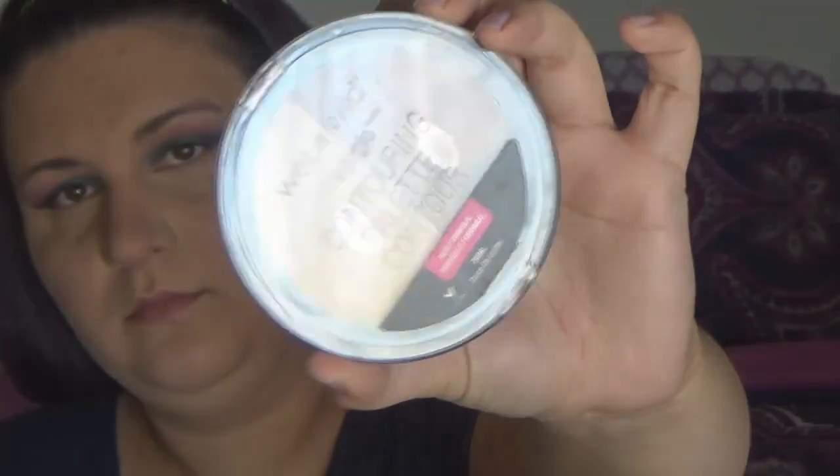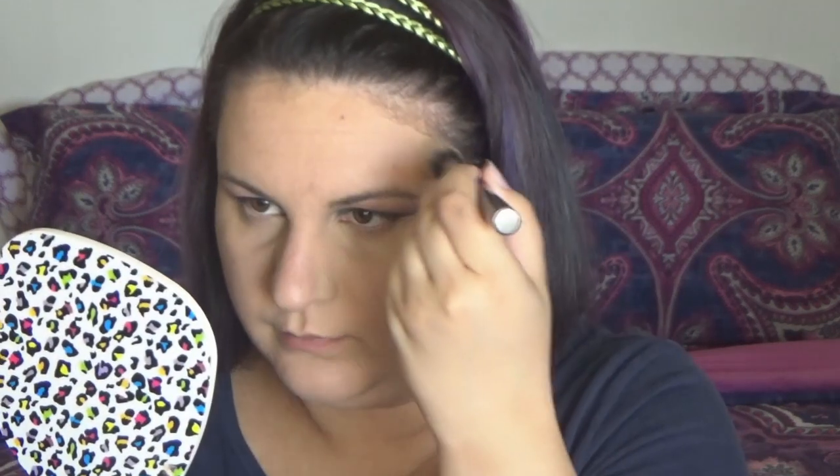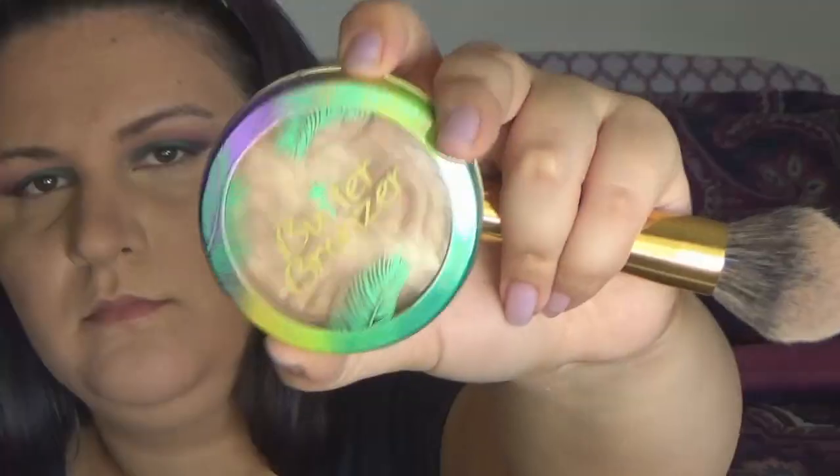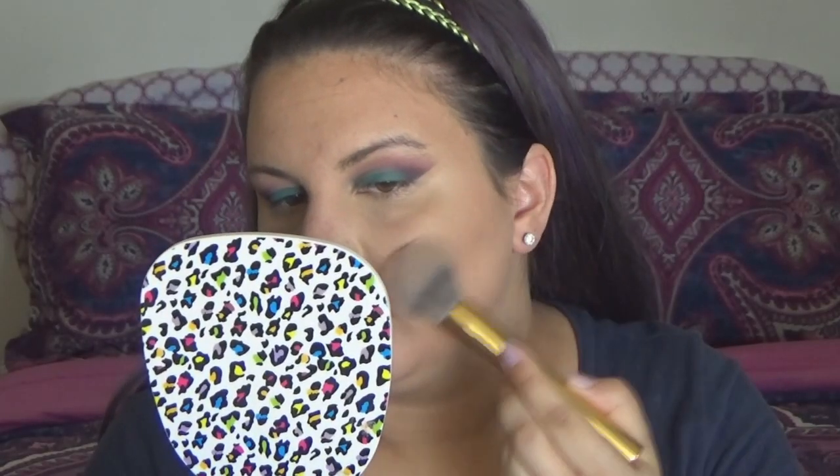Moving on to contouring — I'm going to use the Wet n Wild contouring palette in Dulce de Leche and really carve out the face shape I wish God had given me. Using the Physicians Formula Butter Bronzer, I'm going in to warm up my entire face. I love the way this bronzer looks on the skin — it's just stunning.